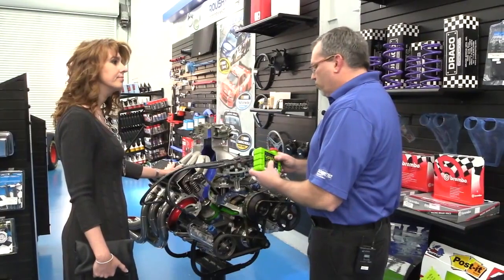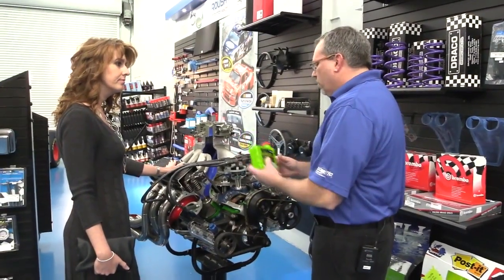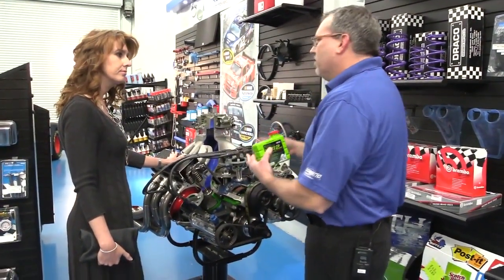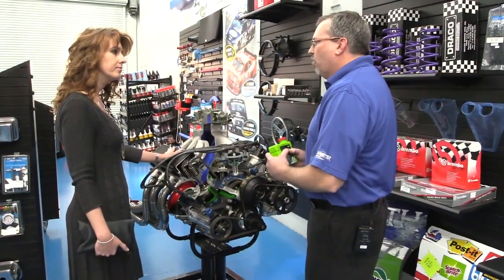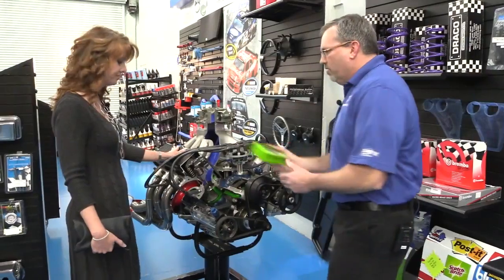You actually pour this into the coolant reservoir. It's really easy — just take the cap off and pour it in. What it'll do is make the liquid in your radiator a little more liquid and help with that cooling problem. That's exactly what I need, thank you! Perfect.